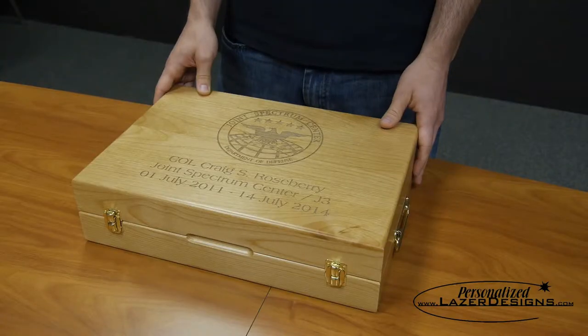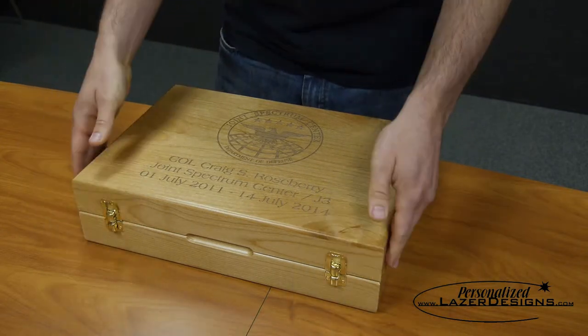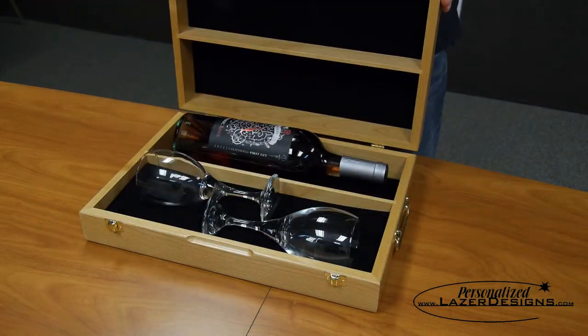This is the wine bottle presentation box with two wine glasses. Made in Colorado out of North American Alderwood, these wine boxes are great ways to recognize and gift wine.